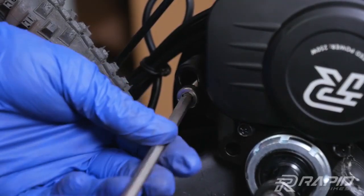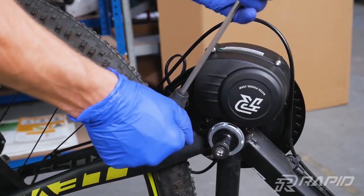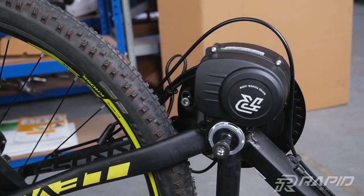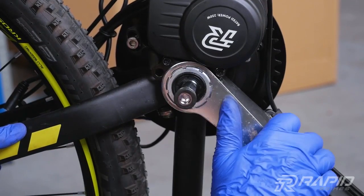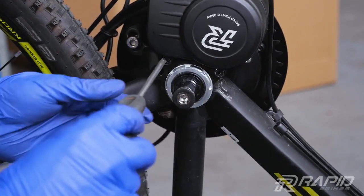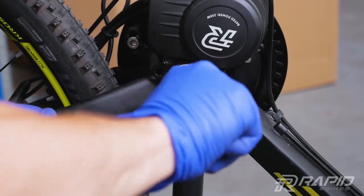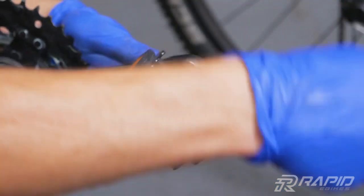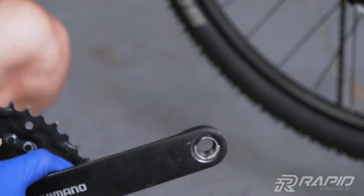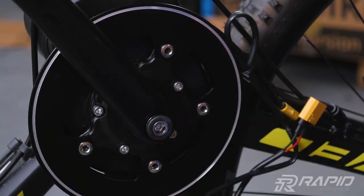Now you can screw in the lock with much more force. Make sure that the motor is well mounted. Screw in the silver cap using the tool from the kit. Finally, screw in the screws and make sure they are all well tightened. Remove the pedals from the old cranks. Then mount the crank arms from the kit and screw back the pedals.